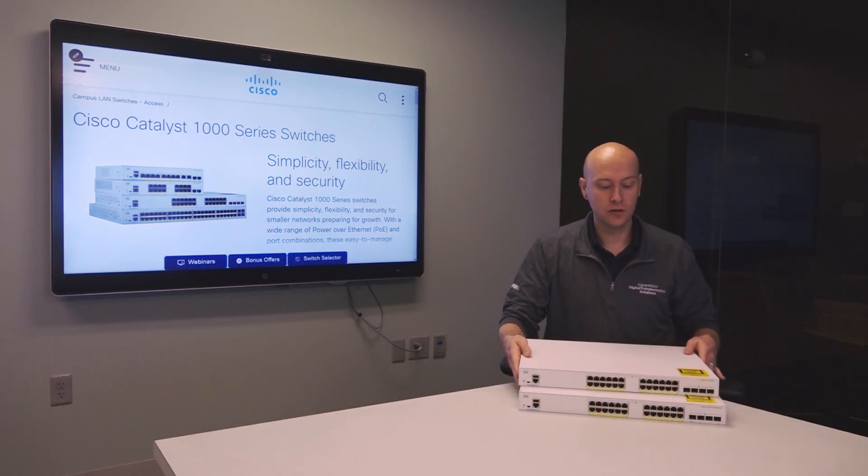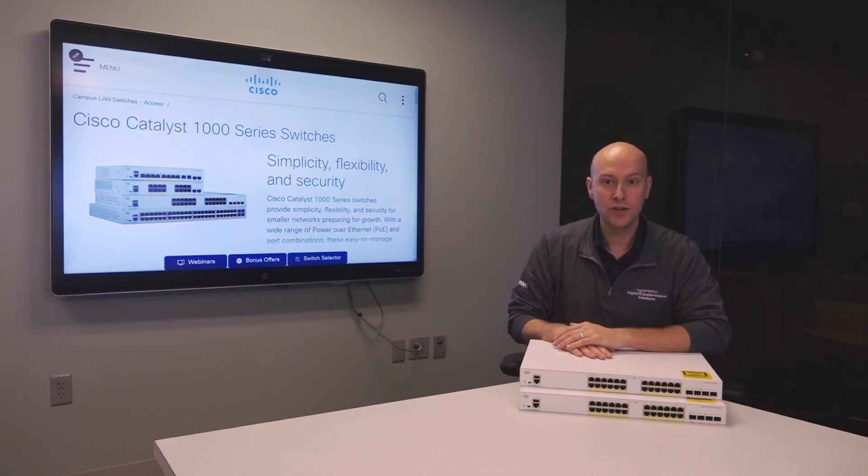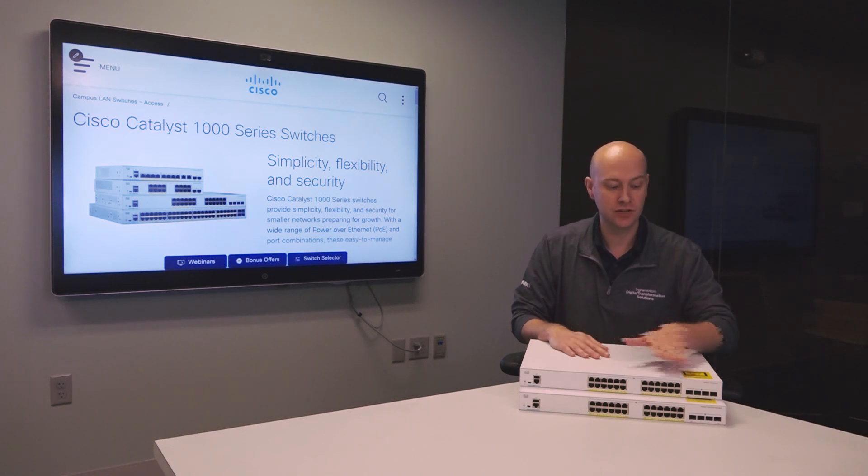Looking at the front of the device, it has built-in fixed uplink interfaces if we need to extend connectivity with SFP ports. They come in options of 2 or 4 SFP ports, available in both 1 gigabit and 10 gigabit per second options, so you want to be specific about which device you're looking at and your future uplink or SFP connectivity needs.